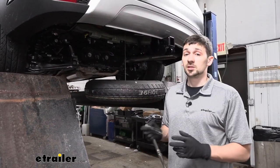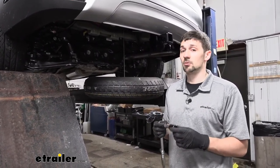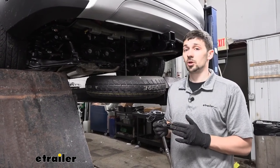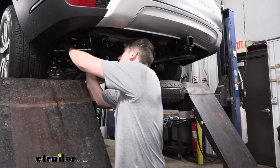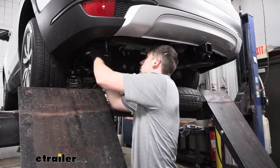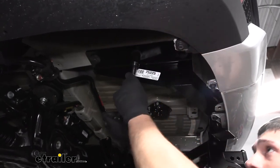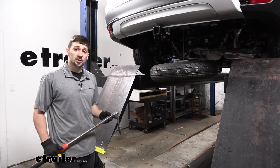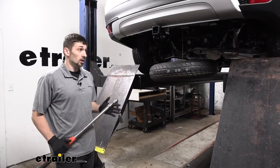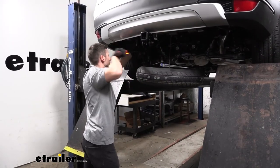Now that we have all our hardware snug and in place, we go ahead and tighten everything up with our 22-millimeter ratchet and socket to save some work before going back with the torque wrench. We then torque all six fasteners to the amount specified in our instruction manual.